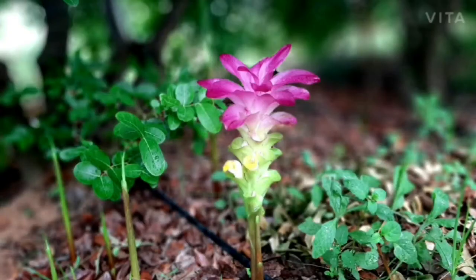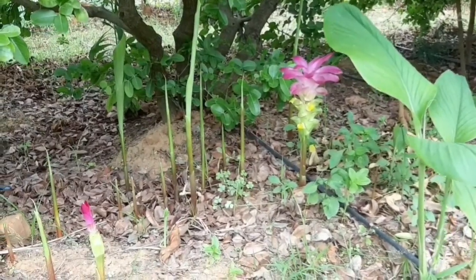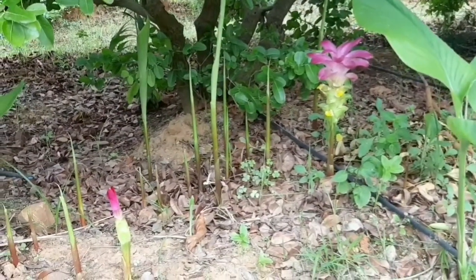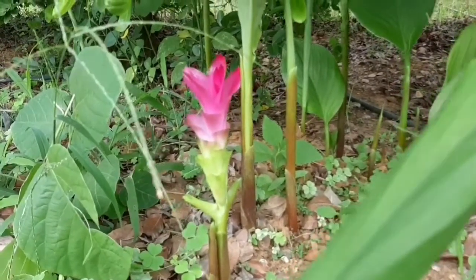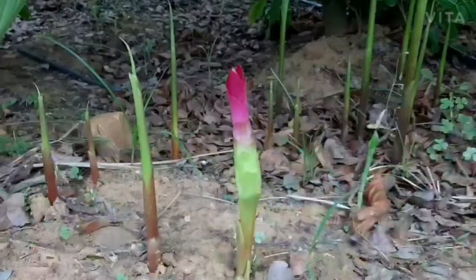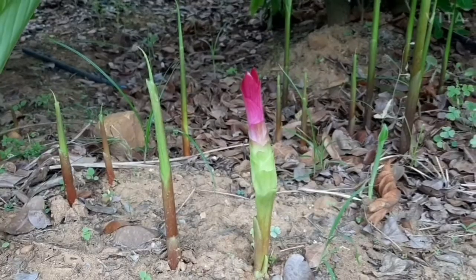The amazing thing about this plant is that in early spring the flowers are produced before the leaves. Very colorful bracts make this a showy species. The shape and the color of the bracts are very variable.